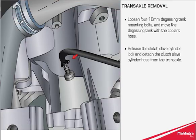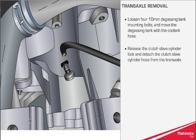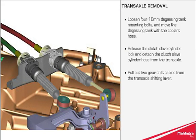Release the clutch slave cylinder lock and detach the clutch slave cylinder hose from the transaxle. Pull out the two gear shift cables from the transaxle shifting lever.